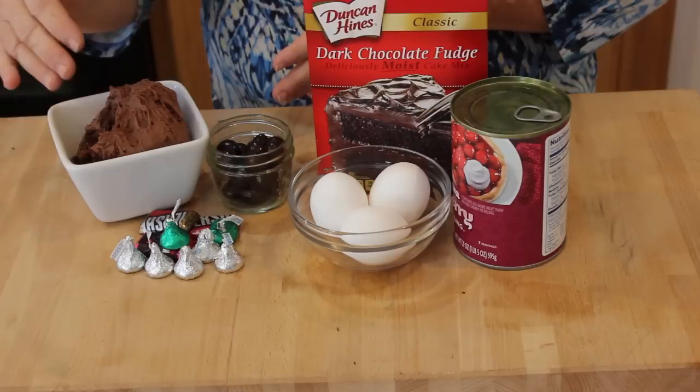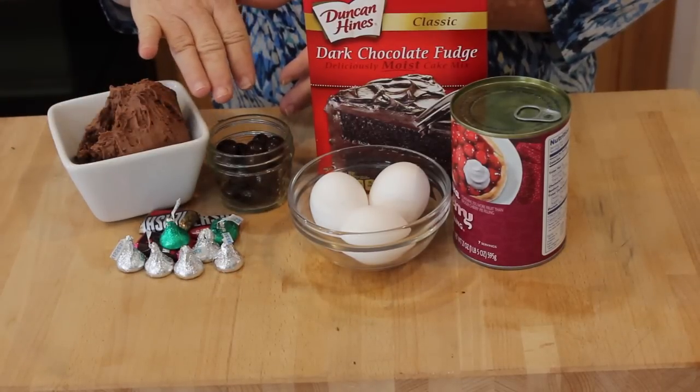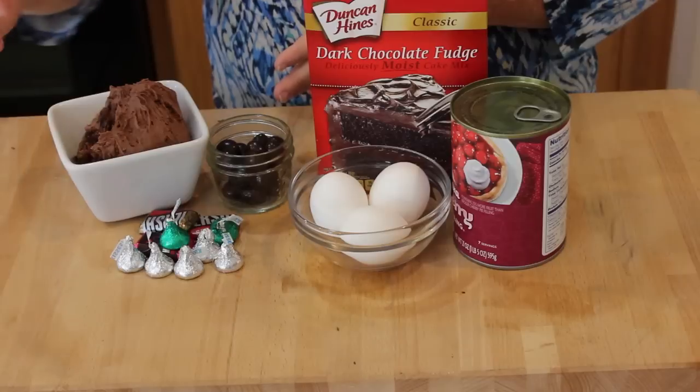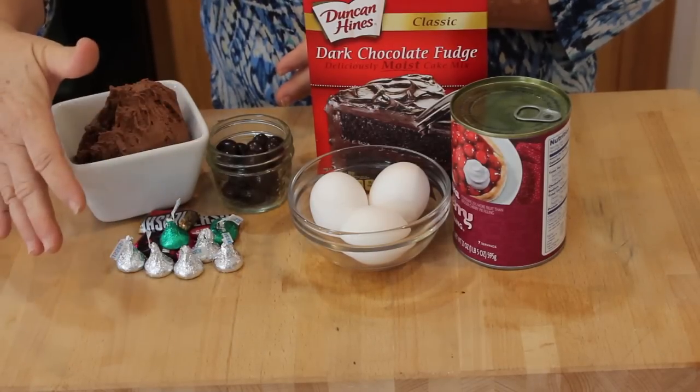I'll have the buttercream link below. For adornment, I'm using chocolate covered almonds, but you could use chocolate covered cherries, along with some different chocolate pieces just to make it fun and more delicious.